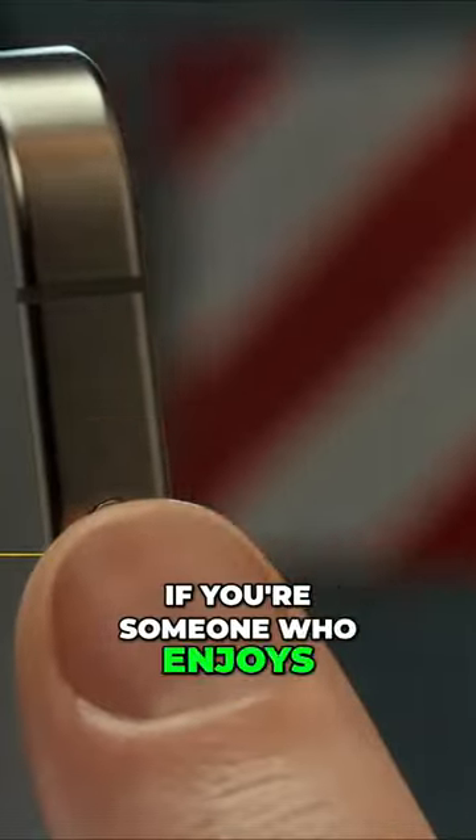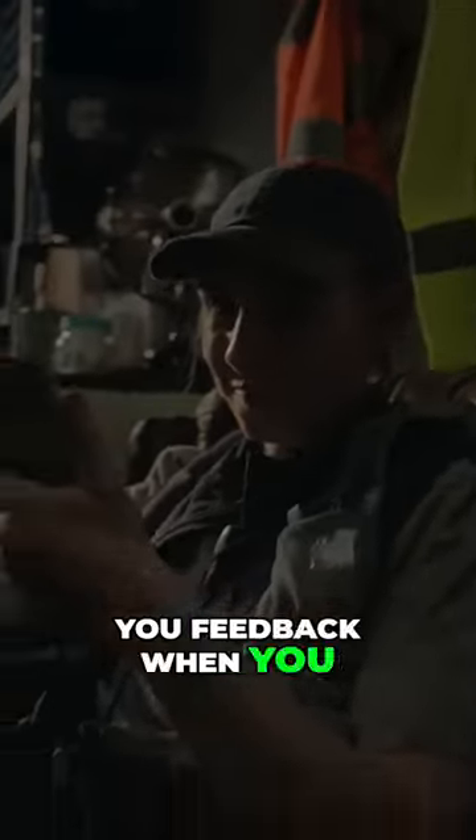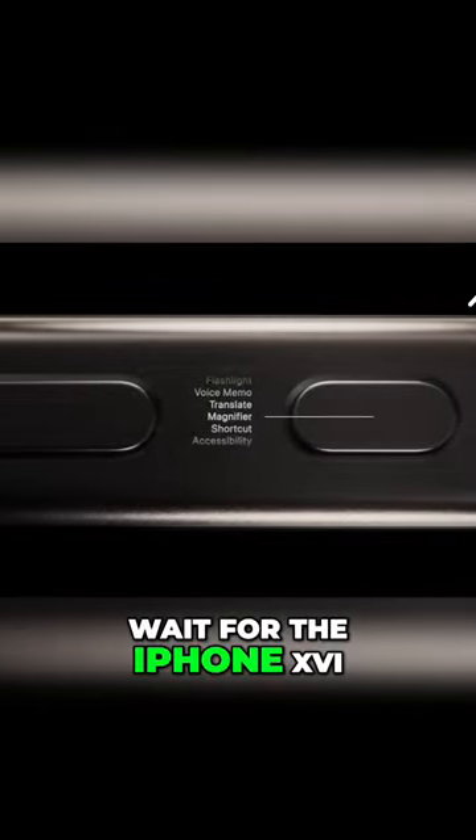So, if you're someone who enjoys having buttons that give you feedback when you press them, this could be a good reason to wait for the iPhone 16.